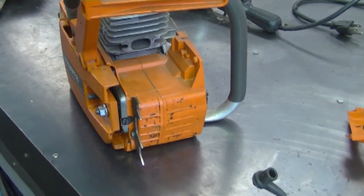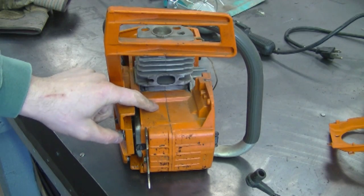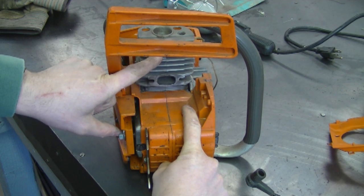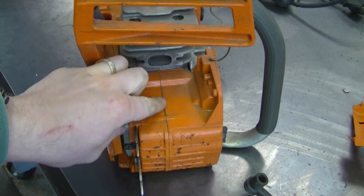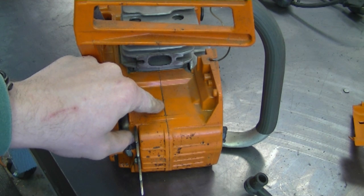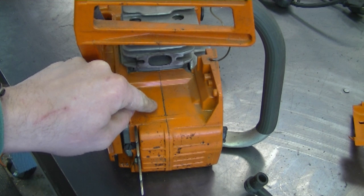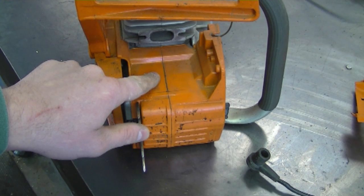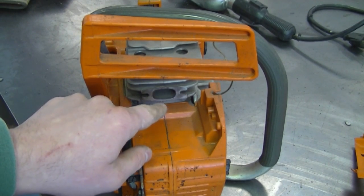A YouTuber asked: when you separate the crankcase on a chainsaw, is it necessary to add gasket sealant along with the gasket when you reassemble it? When I'm talking about separating the crankcase, I mean these parts here separate once you have the cylinder off, with a gasket in between. My answer is yes. When I take a crankcase apart and put it back together, even if there's an original gasket, I add the gasket and a bit of RTV silicone along with it. It helps ensure an absolute seal — especially if the surface is damaged from someone using a screwdriver to pry it off. The RTV silicone fills in little imperfections. If the two crankcase halves aren't absolutely sealed, you can have oil leak out and air leak into the crankcase, causing your chainsaw not to run properly.